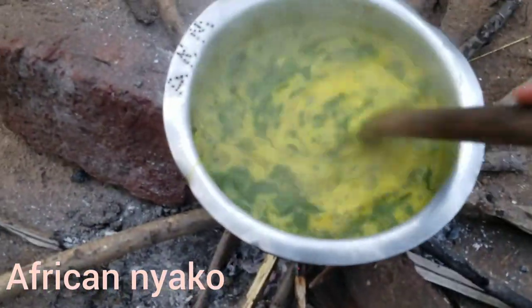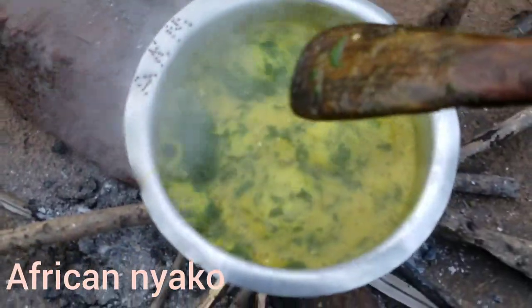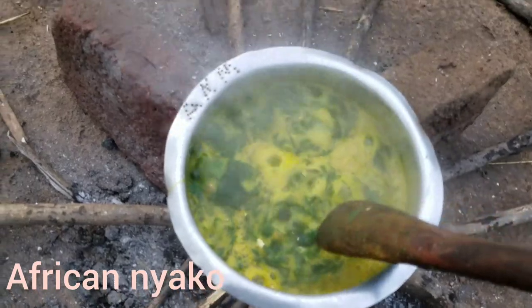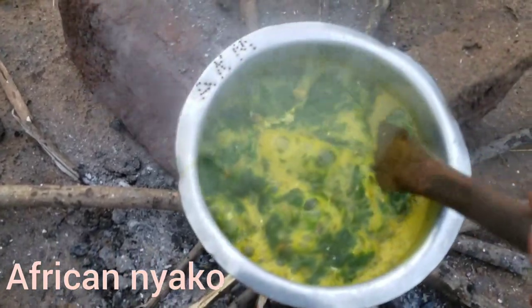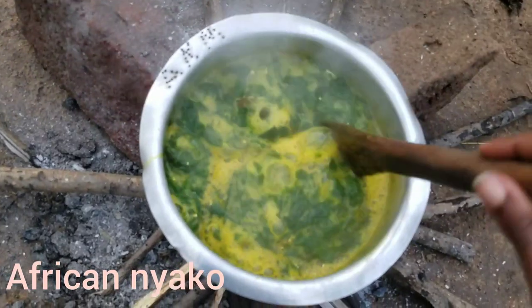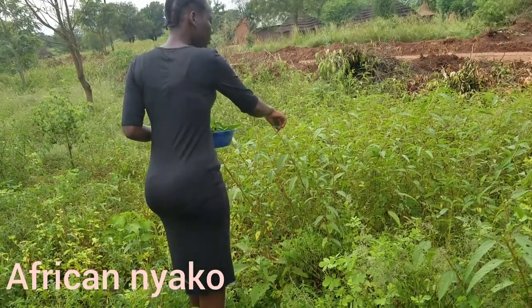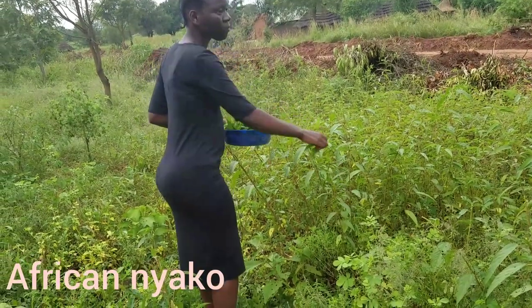Today we'll be preparing leafy okra, called tingu in my language. If you're new, please subscribe, hit the like button, and press the notification bell. Let's go into the video.